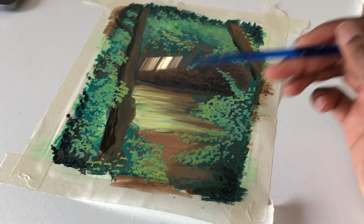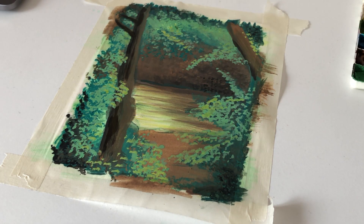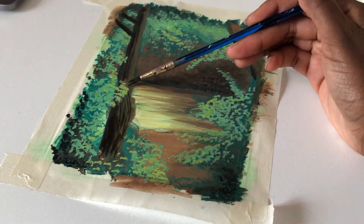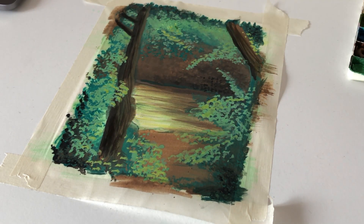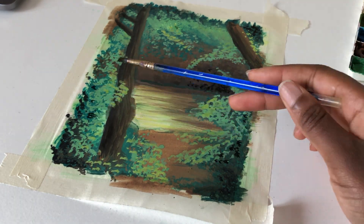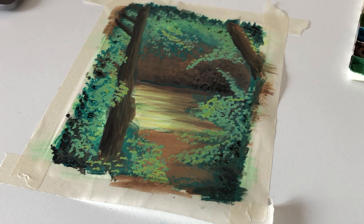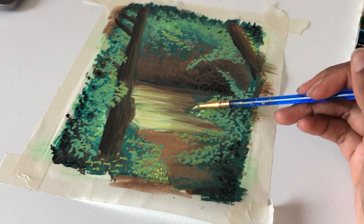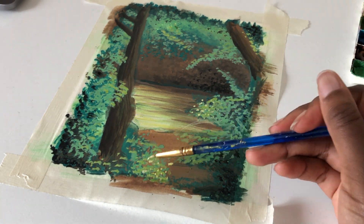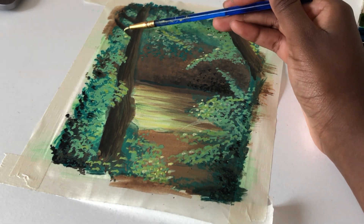Something I remember every time I start to paint — which is not really all that often, especially with gouache — is that painting requires a lot of patience. You need to go through so many different ugly stages before you get to a pretty stage. As I'm painting, you might have seen me put loads and loads of layers on top, waiting for all of it to dry, and then adding more.